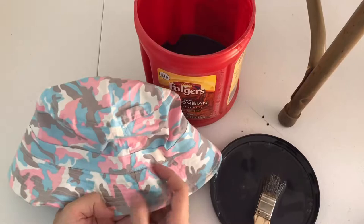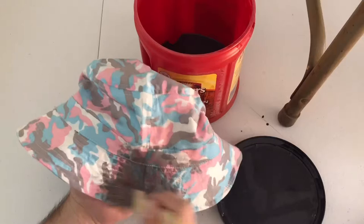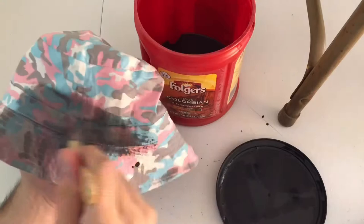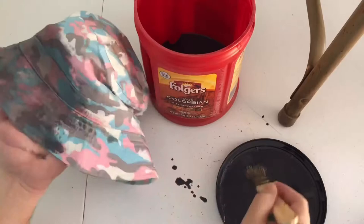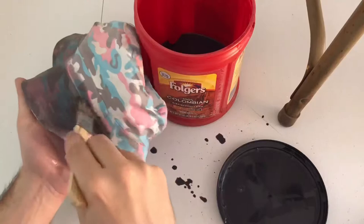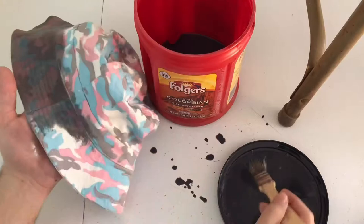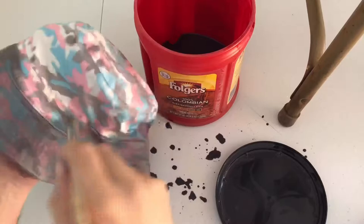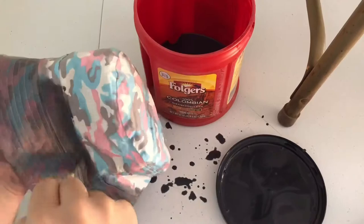So once I was comfortable with the darkness of the pigment, I started to paint the entire top of the hat. Paint the whole thing — you might need to remix this a few times depending on how much acrylic paint and water you mix up. And that's all the ink wash is. What it does is it dilutes the pigment in the acrylic paint and lets it spread over a wider surface area, which means you're not just globbing paint onto the surface.